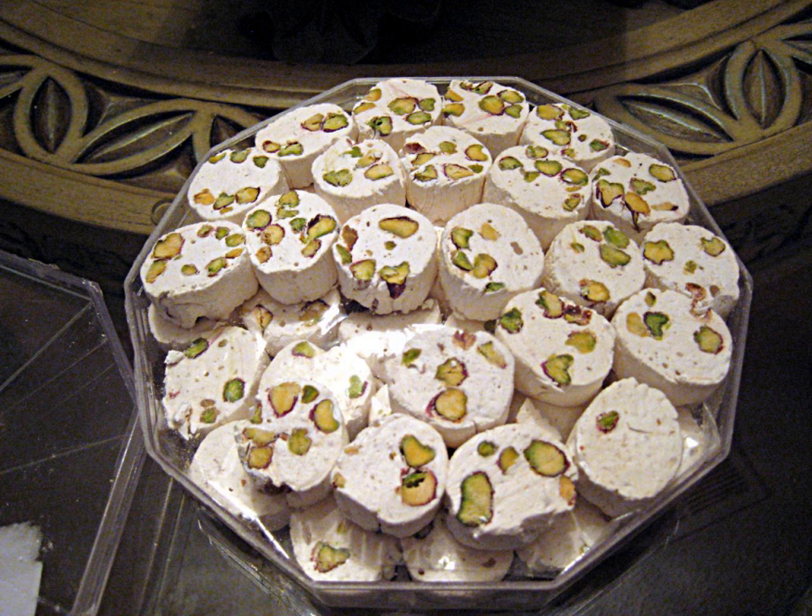Gaz manna is the root of a plant called the bush or gaz tree. The height of this mountain tree reaches 2 meters, and it usually grows in the mountains of Bakhtiari and Khansar. The product of this tree becomes ready to harvest in late summer, when shiny yellow grains emerge on the stems, similar in appearance to millet.